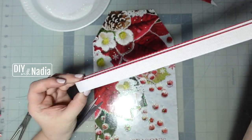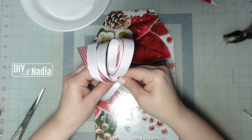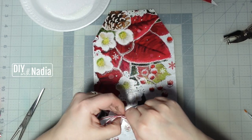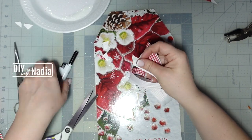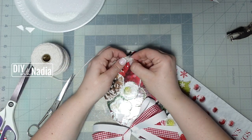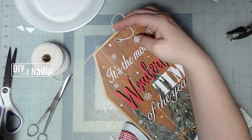To make my bow I'm going to layer the ribbon: white, checkered red, and then white on top. I find the middle, make my simple bow, bring it together with a floral wire, and then cut the tails on an angle and singe the edges. Now I'm grabbing some white cotton cord, feeding it through the little hole on top, and then hot gluing the knot to the back of my sign.